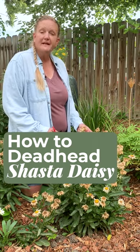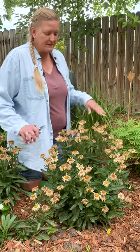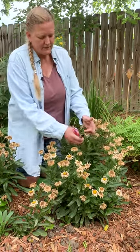I've got a Shasta Daisy here. This is Banana Cream 2, the new and improved version, and it's all done, spent, and ready to be deadheaded, and we're going to cut that back.